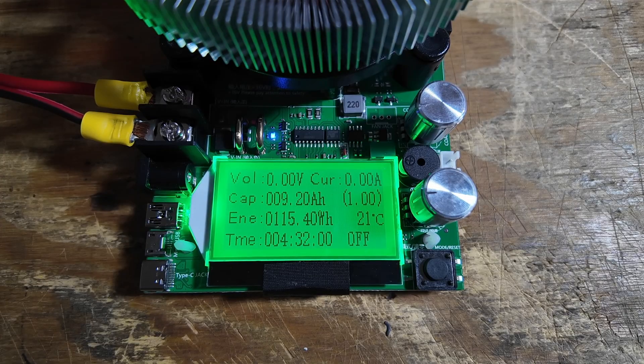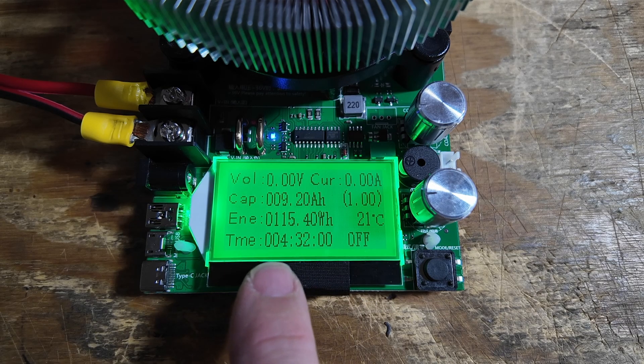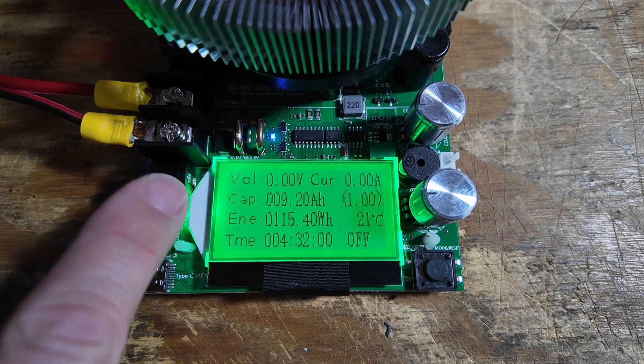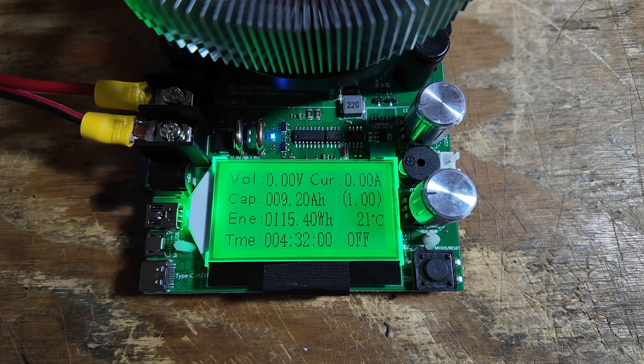After you've run the complete test, you get all of your data right here on one screen. You can see the time this test took was 4 hours and 32 minutes — typically it's right around 5 hours. Notice right here the capacity is only 9.2 amp hours. So out of a 10 amp hour battery, this particular battery has 92% of its capacity left. That's how you use this board to test the capacity of your batteries and know exactly how much is left after a few years of use.